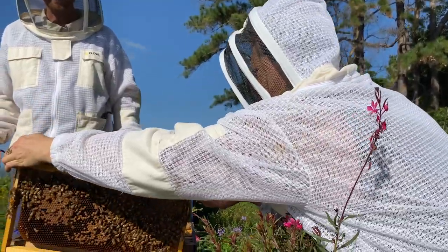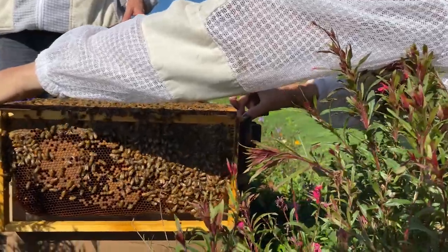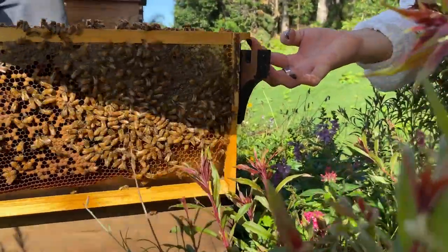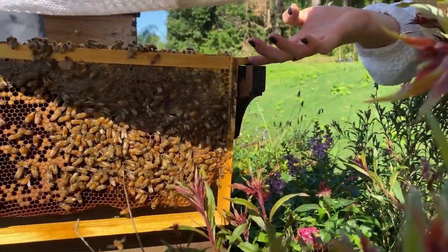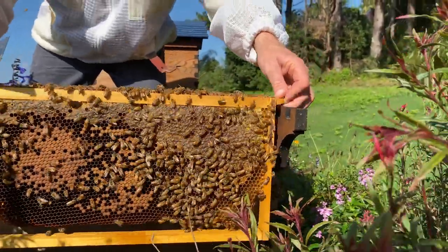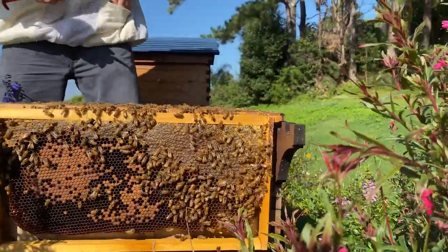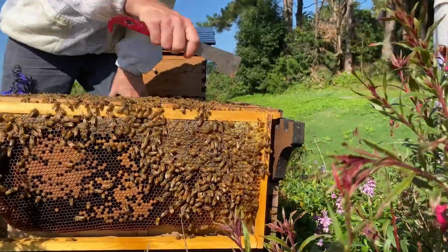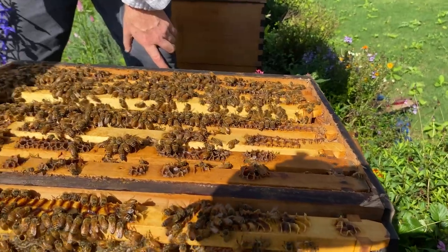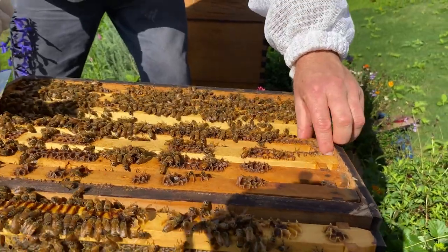We've got a shelf bracket doubling as a frame rest here, so you can just rest frames down there. I usually just keep it on the high points so you can fit a few frames there like that. So far it's looking healthy — just a bit low on numbers, perhaps they're responding to not much nectar at the moment.